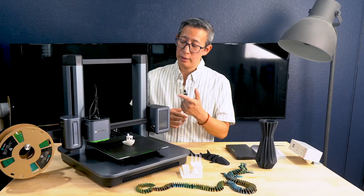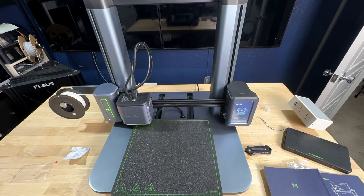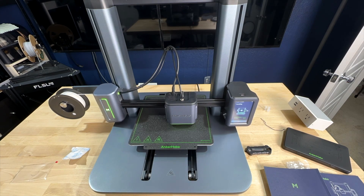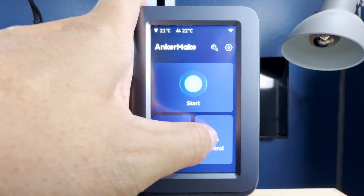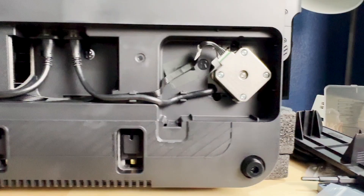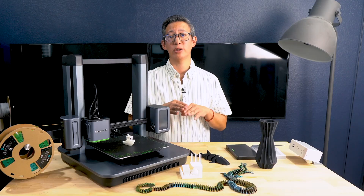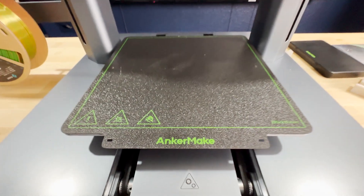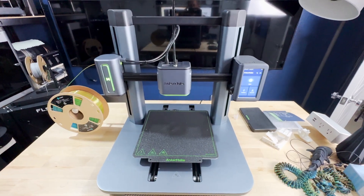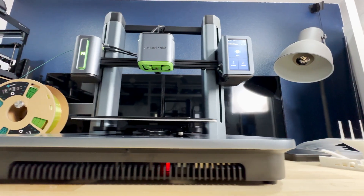When it comes to the printhead, the extruder has a maximum temperature of 500 degrees Fahrenheit (260 degrees Celsius), and the build plate can reach a maximum of 212 degrees Fahrenheit (100 degrees Celsius). The 4.3-inch touchscreen is very responsive and intuitive. I also love the double cooling fan system that directs airflow precisely onto the print object, helping manage print quality at faster speeds. At the heart of this printer is a dual-core CPU running at 1.2 GHz and 240 MHz with about 8 gigs of eMMC memory on a Linux-based operating system.